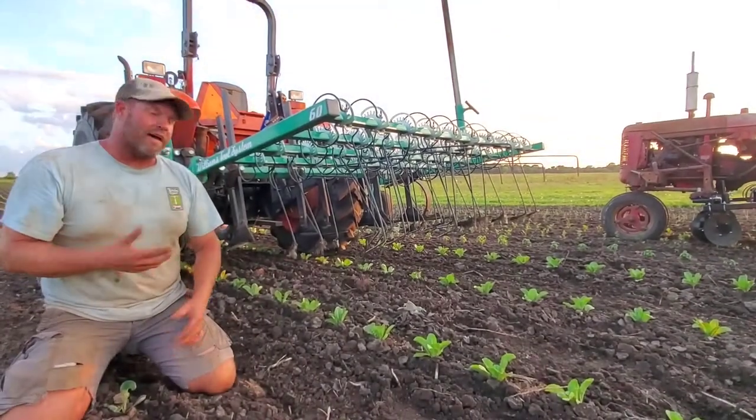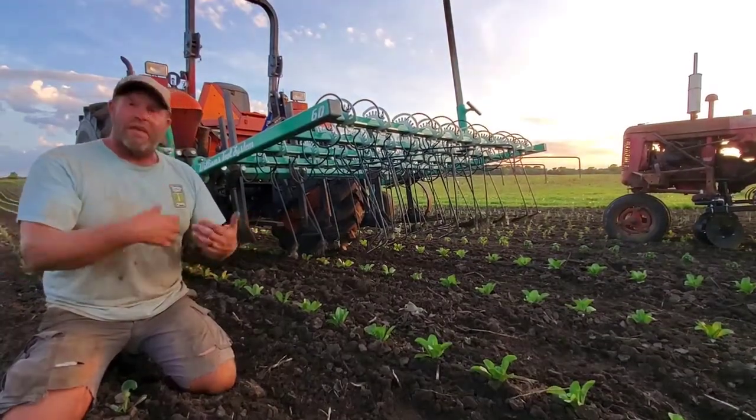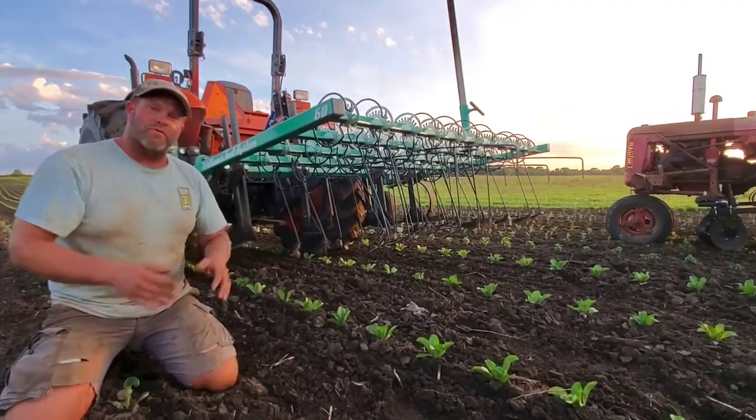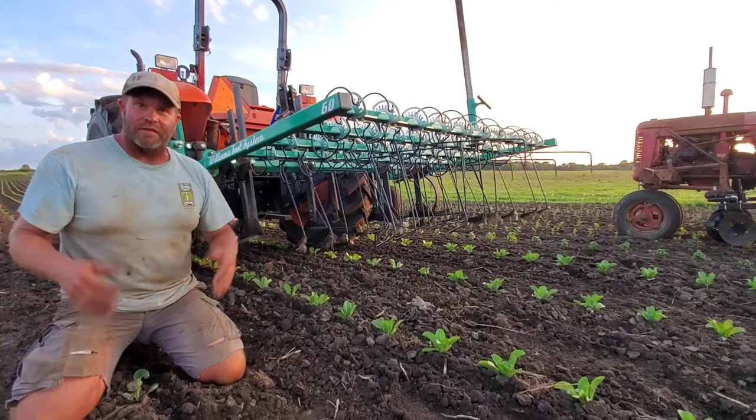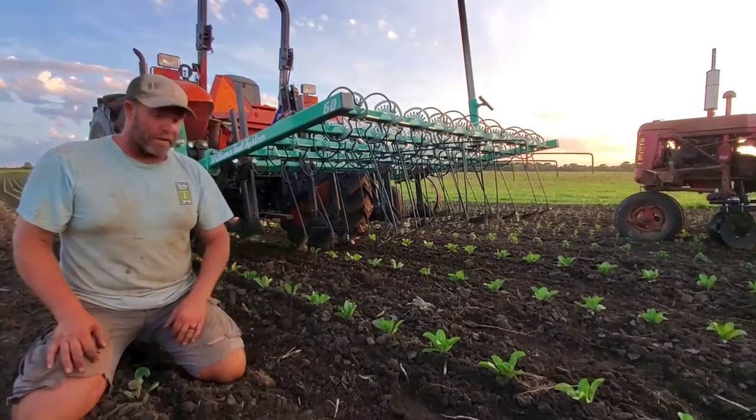As the lettuce canopies out, it'll shade the weeds in between. We'll do this one more time to really control those weeds, then come through with the finger weeder and throw some more soil into that row. Hopefully that means we have a clean bed to work from.